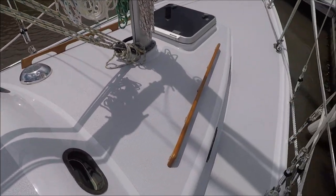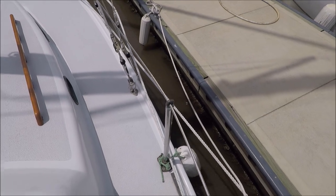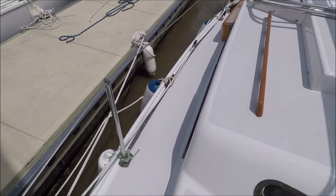Relocated the stanchions so that we could add a third stanchion and also have a seven foot jib sheet track there, instead of the shorter one that was stuck.